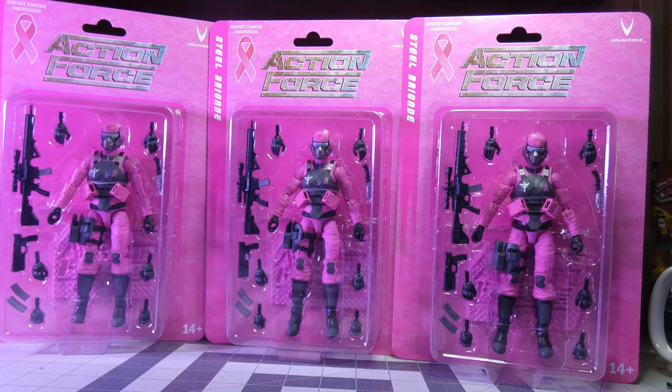I'll open up mine and take a look at the figure. There's a great cause — there isn't a lot different from the female steel brigade that I can see, and that's a good thing. Something like this, purely for a fundraising purpose, should be handled this way. It's a straight-up repaint, nothing new, nothing different, nothing odd. I'm a guy that gives Hasbro a lot of crap over straight-up repaints, but this is a special fundraiser — an exception. Nothing is set in stone. This is perfectly acceptable as a repaint; it should be a repaint.